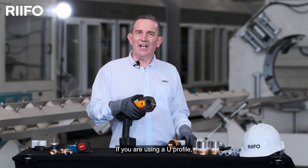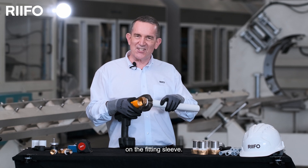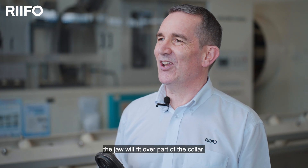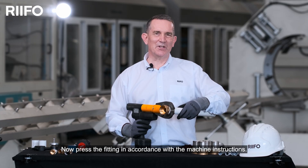If you're using a U profile, please ensure that the jaw set is up against the white collar on the fitting sleeve. If you're using a TH profile, the jaw will fit over part of the white collar, ensuring that the jaw is positioned in the right place. Now press the fitting in accordance with the machine's instructions.